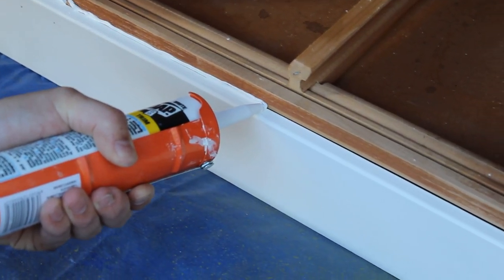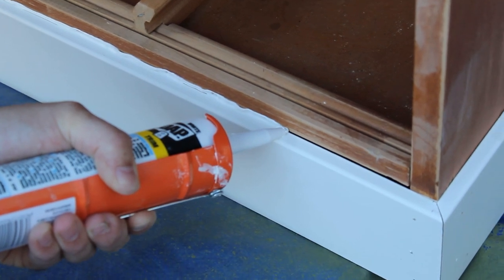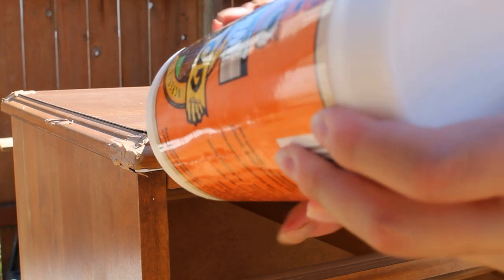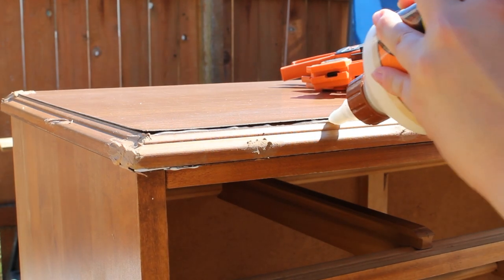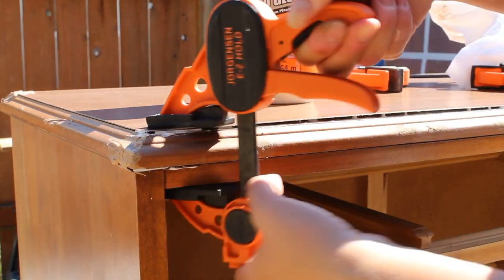Then using some caulk we went along the top of the MDF board to fill in any seams and just make it look seamless, like it was always supposed to be like that. The final step of the prep and repair was to glue down the little veneer top that was coming up around the edges. I used some Gorilla Glue, then clamped it down and let it dry.